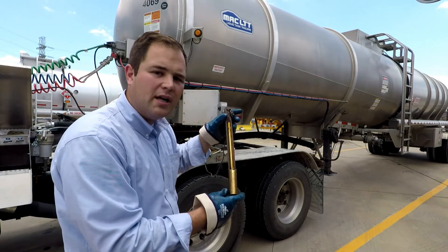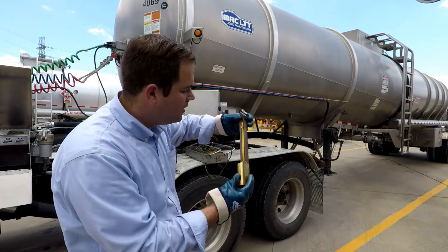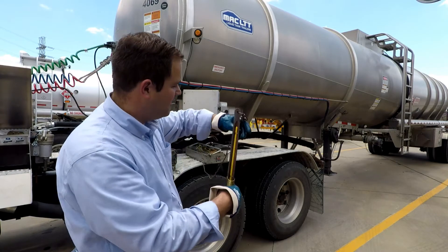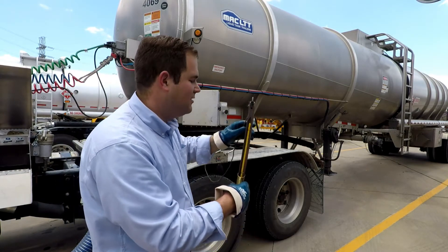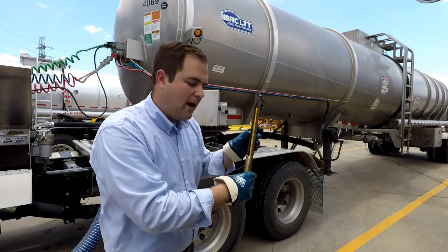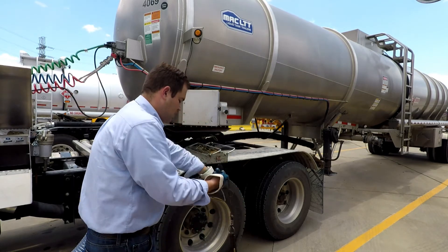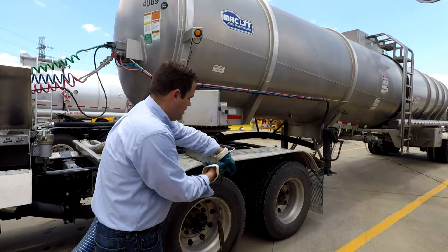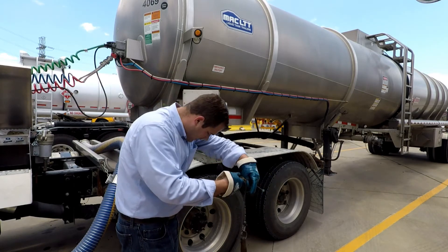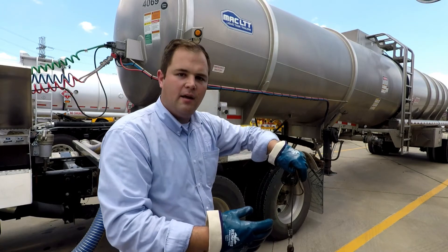We have our wood back thermometer, also called a cup case thermometer. When you're inspecting this, you want to make sure that your thermometer doesn't have any breaks in the mercury column. This one looks really good — you can see it's reading 102 degrees sitting here in the truck on a warm June day in Houston, Texas. Make sure there are no breaks in the mercury column. You also want to make sure that your rope is in good condition — you don't want the rope about to break anywhere or possibly snagging. Check the connection here to make sure it's solid — you don't want to drop this into a tank and lose it.